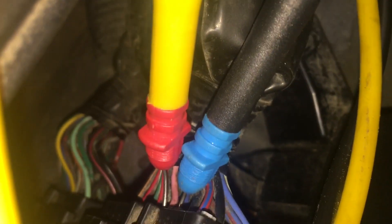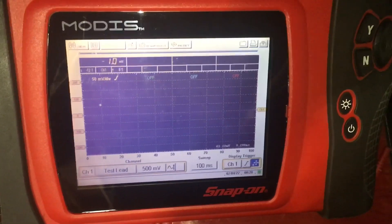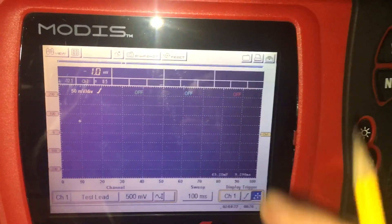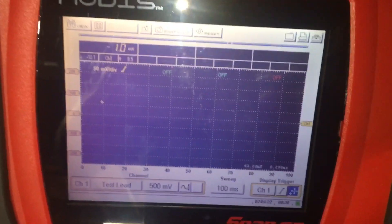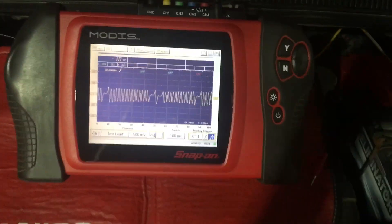Here I am at the car. This is the ECM. I'm back-probed on the pink and blue wire at pin 51 and pin 36 respectively. There's a weird issue here — I'm getting nowhere near the amplitude on the crank signal output that I should be. It's nowhere near the spec value, but it definitely is the same trace signature. Let me start the car and show you.